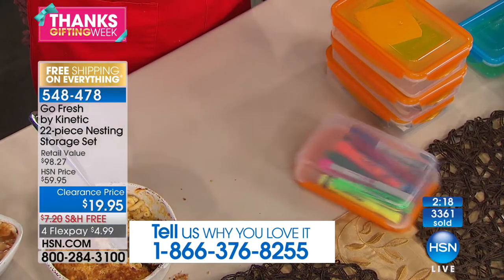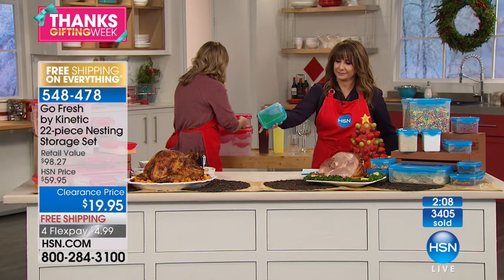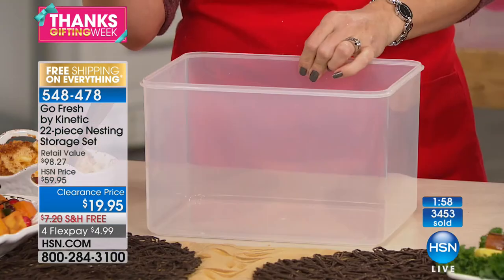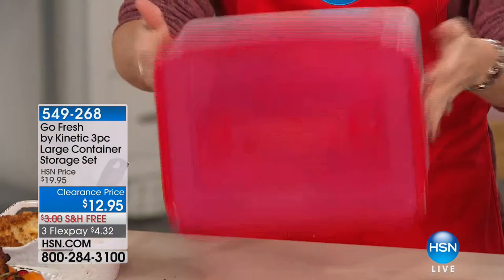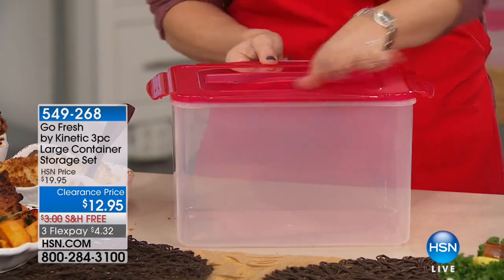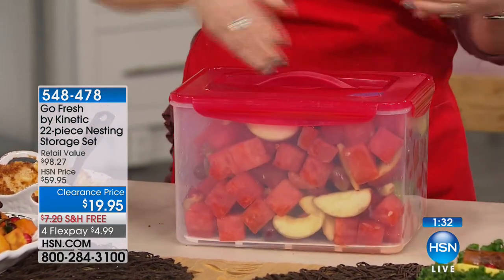Everything is spill proof — if it takes a tumble out of a cabinet or off a desk, it's not ending up on the floor. I love the big size too. You can also buy extra of the big size separately — on super sale today at $12.95. This largest size holds two whole chickens, 60 tangerines, 55 chicken wings, or an entire watermelon plus fruit. Maybe two six-packs with ice!